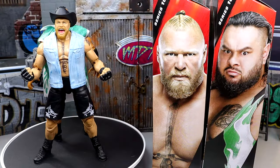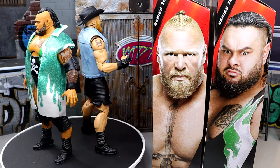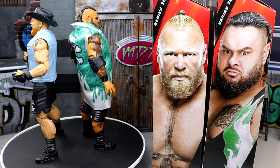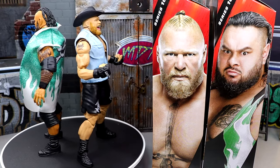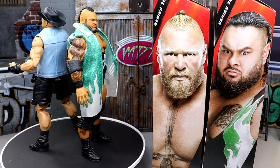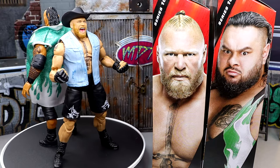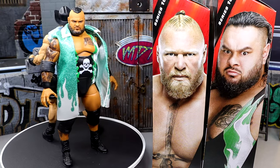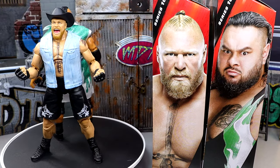We got two big meaty men here, and we're going to unbox these guys, find out what they're all about, put them on the rotating base, and see if these figures are worth a damn. Are they trash? Or somewhere in between? Here's Elite 108 Brock Lesnar and Bronson Reed out of the packaging. I'm liking these figures for what they are. I do have my gripes with both of them, which we'll get into in the review. Let's dive into Brock Lesnar's accessories first, and then we'll run it back and take a closer look at Bronson Reed.